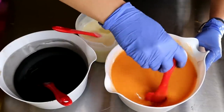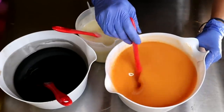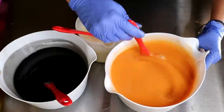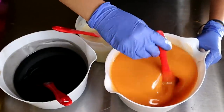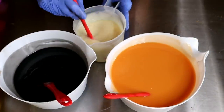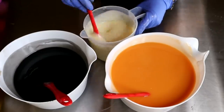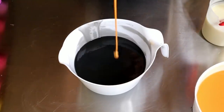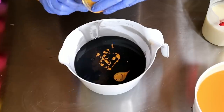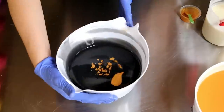I'm going to hand mix this in. And then once I get to the black, I'm going to take that Sahara Gold mica and oil and drop it in — kind of give it a little twirl so that it's not just sitting all in one place. And then we're going to start to pour this into our molds. Let's mix it, let's go.